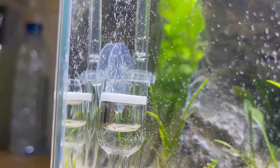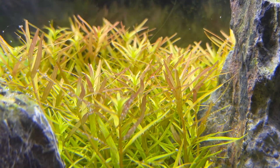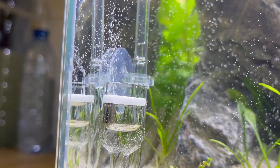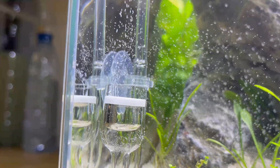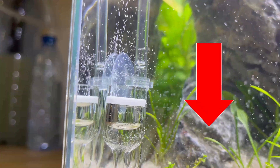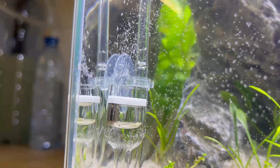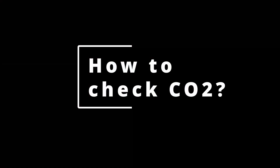So now you have a CO2 system in your tank. Everything works great, the mist of CO2 looks beautiful. But now the question is how to measure CO2 levels in your tank. Should you increase or maybe decrease CO2 production? Let's find out how to measure CO2 levels.